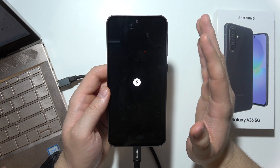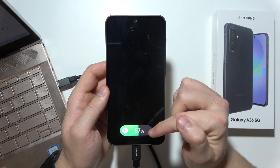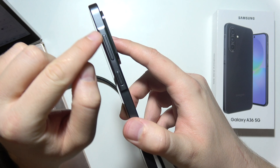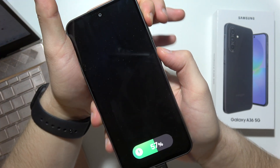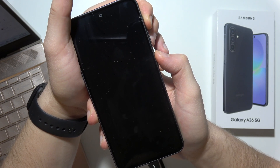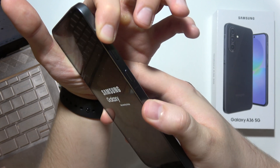It will take up to 30 seconds, so just be patient and wait for it. Once you get it, press and hold both the Power Key and Volume Up button at the same time, and when you see the Samsung logo on the screen, release the Power Key and keep holding the Volume Up button.